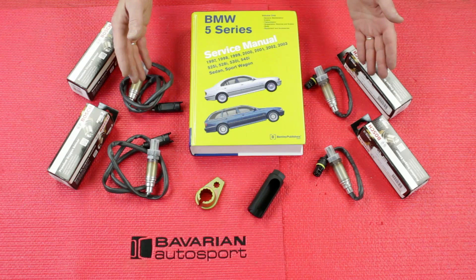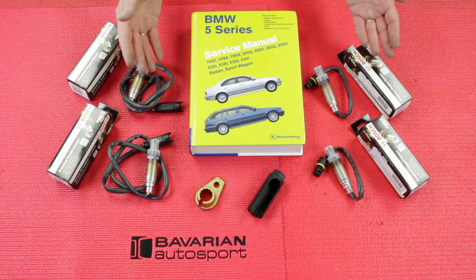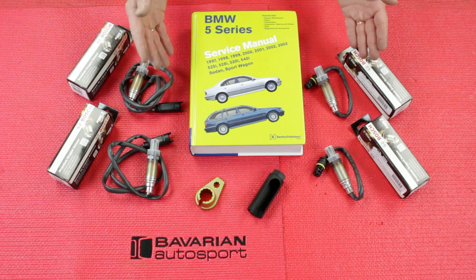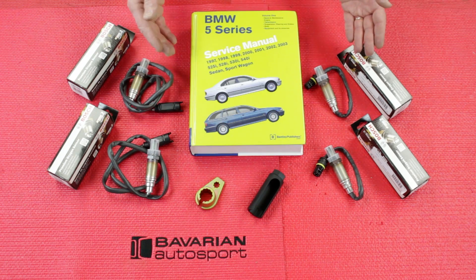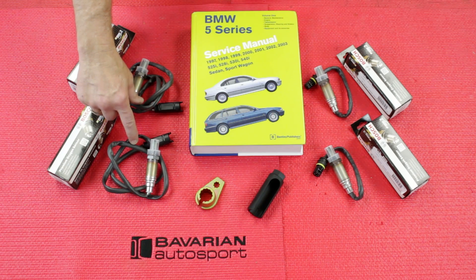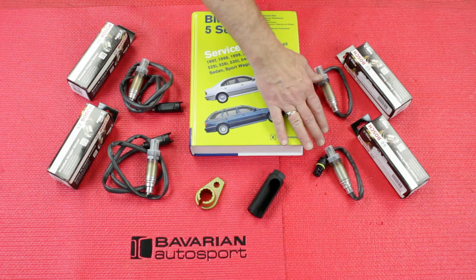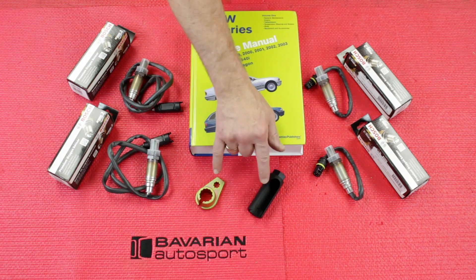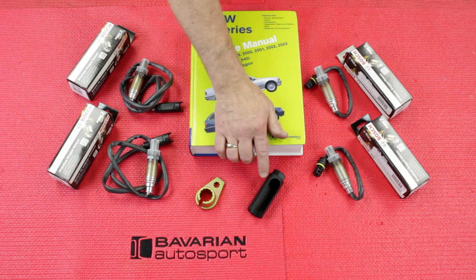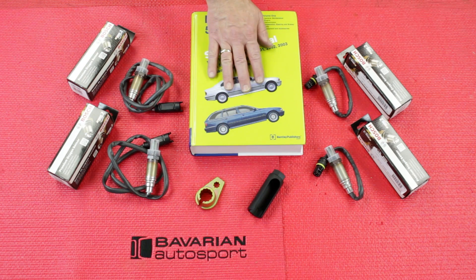Here we have our oxygen sensors, the Bentley repair manual, and our tools for doing this oxygen sensor replacement. On this OBD2 model, we have post-cat and pre-cat oxygen sensors — two oxygen sensors behind the catalytic converters, which are our post-cats, and two oxygen sensors in front of our catalytic converters, which are our pre-cats. We'll be replacing all four, using a combination of these two tools with common 3/8 drive ratchets and socket sets. We'll use the Bentley repair manual to figure out any differences between models.